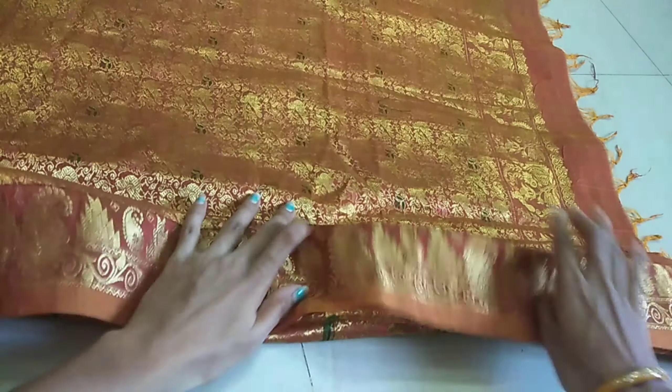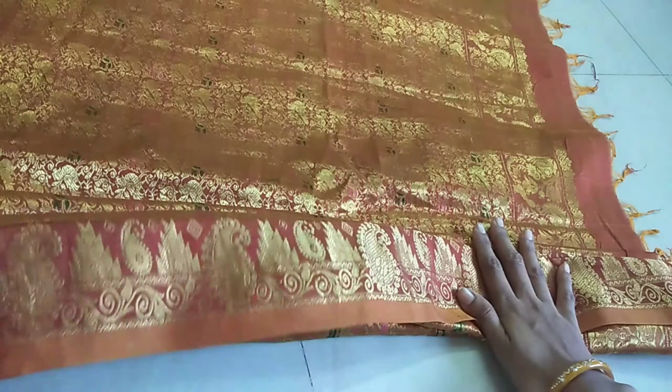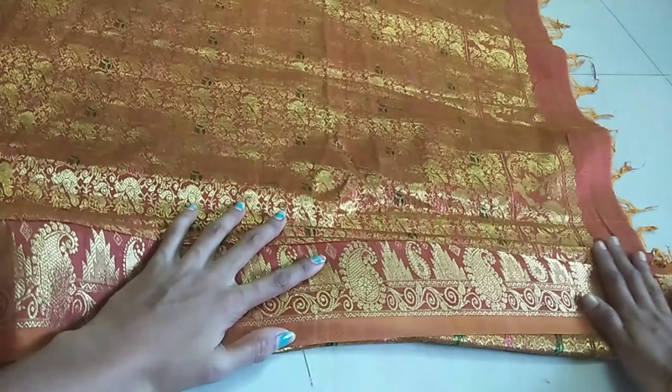I will put the plates in my size. I will do the plates in my first place. I will do the plates step by step.